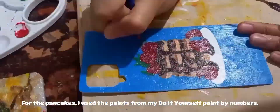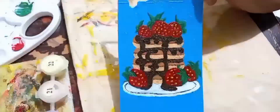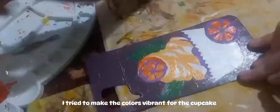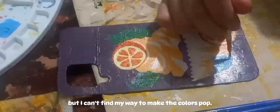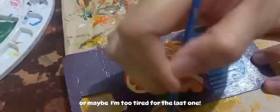For the pancakes, I used the paint from my do-it-yourself paint by numbers. I tried to make the colors vibrant for the cupcake, but I couldn't find a way to make the colors pop. Or maybe I was just too tired by the last one.